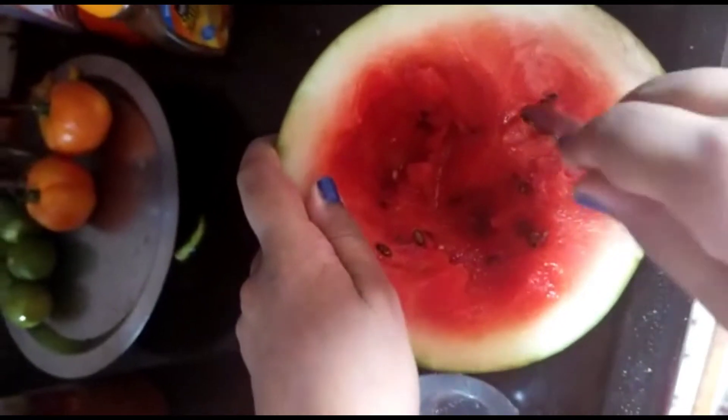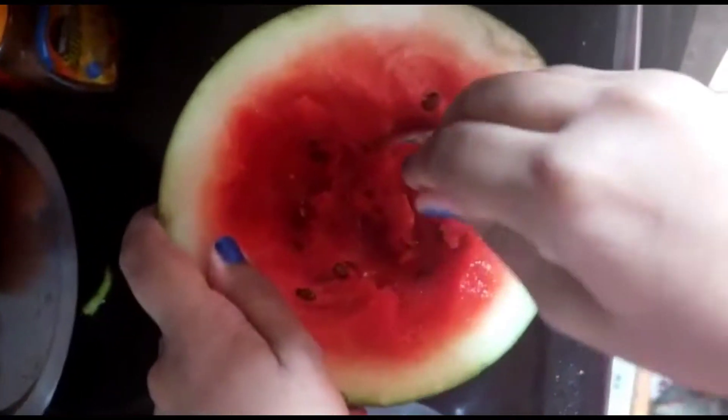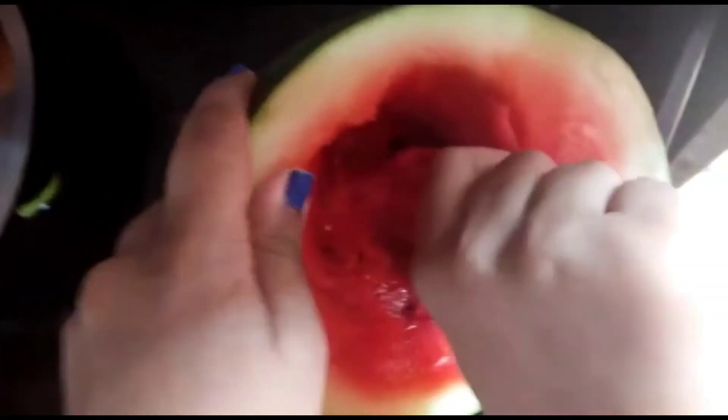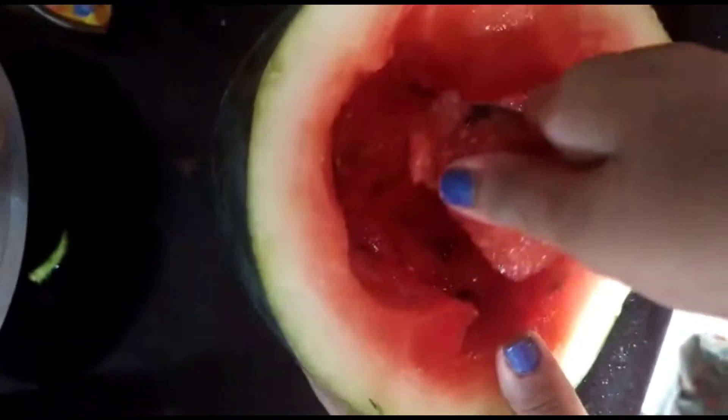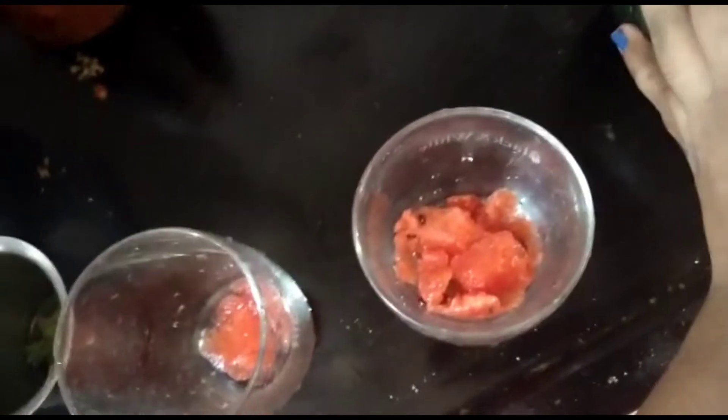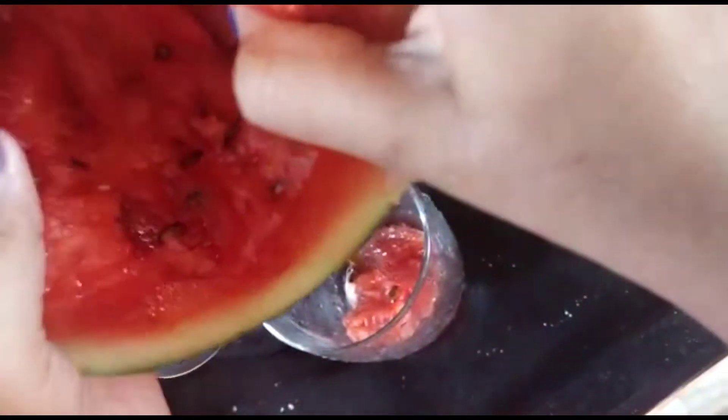Into the watermelon mojito — that goes in. Watermelon, half a teaspoon of watermelon. We are going to add two glasses. There are seeds, but the seeds are not good. Now it is crushed.